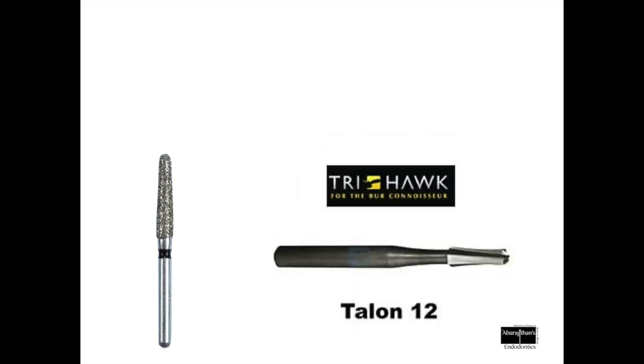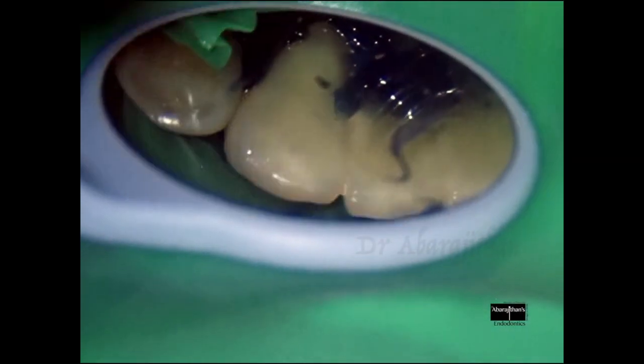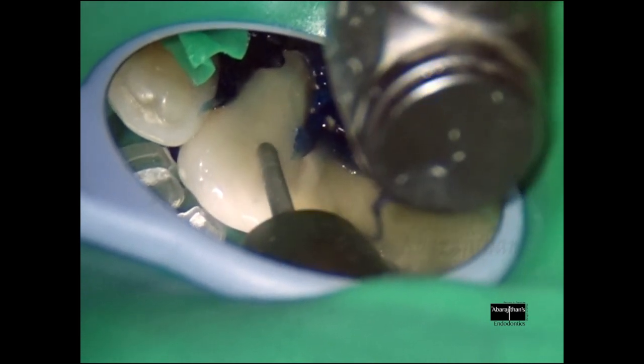Just like I showed in my previous video, here as well we are going to drill through the metal ceramic prosthesis, for which I will use my coarse diamond to drill through the ceramic part, following which I will use my metal cutting burr. This particular brand is my favorite metal cutting burr, which is Trihawk. The entire procedure is done under magnification and under rubber dam isolation.